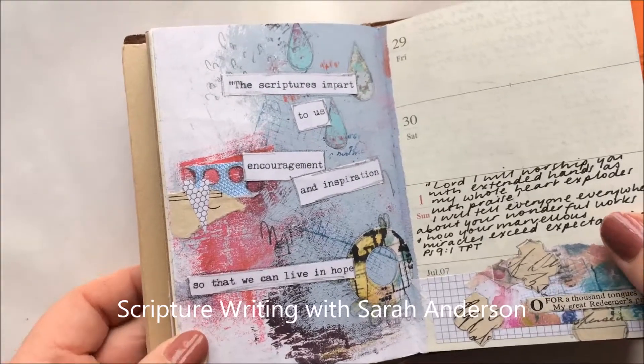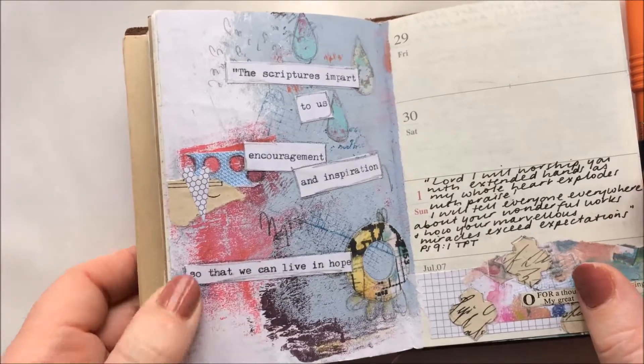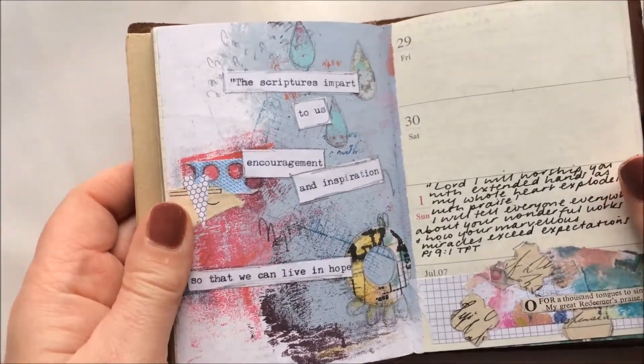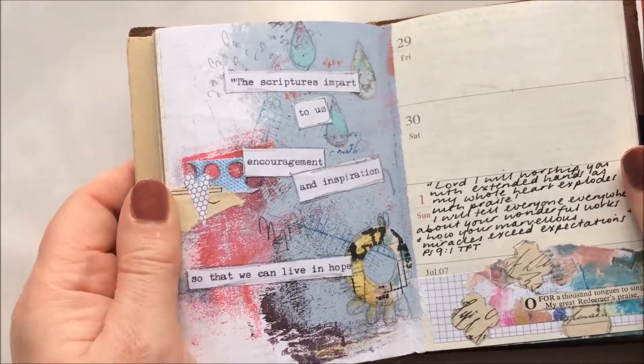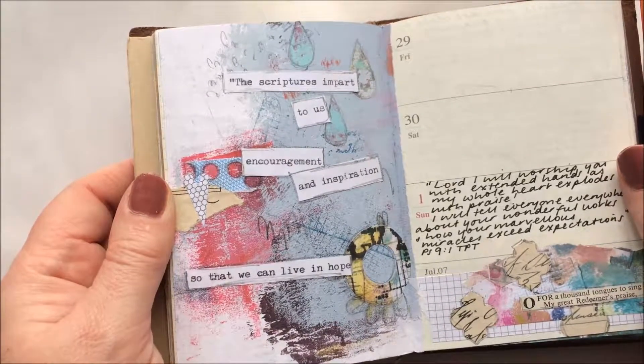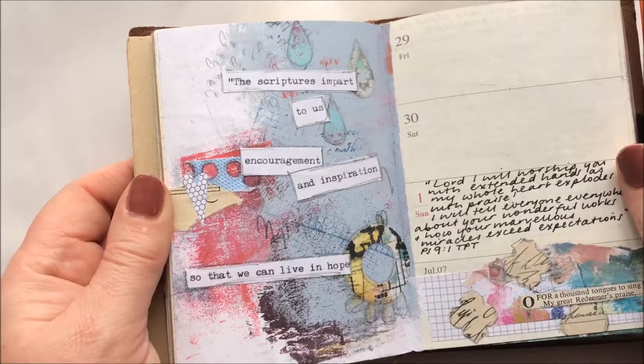Hi, my name is Sarah Anderson and I'm part of the Bible Art Journaling UK team who brings you these monthly videos. Lisa, who set up the YouTube channel, is keen on us keeping it real, and real in my life lately has been very little if any journaling in my Bible, but one of the things I have been doing instead is scripture writing.